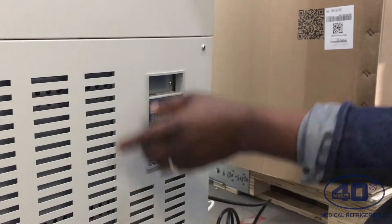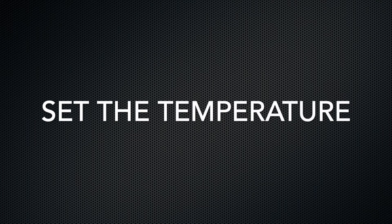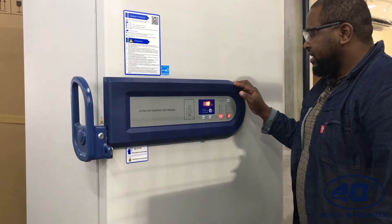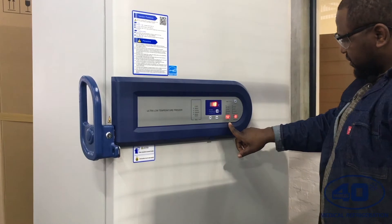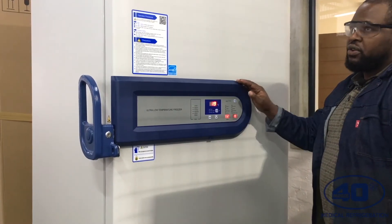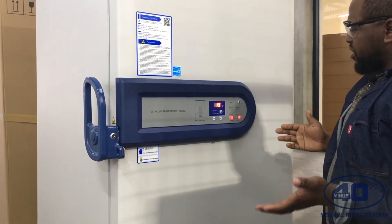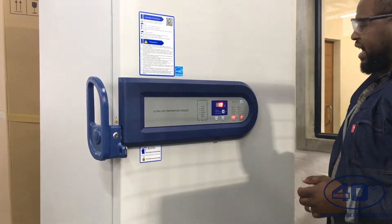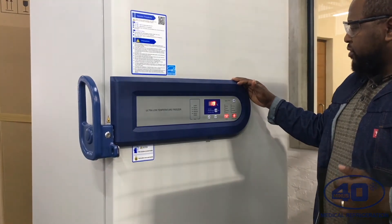Go to the front of the fridge — there's a controller which you need to use to set your temperature. The freezer is now on, showing an internal temperature of 18 degrees, voltage of 282, and ambient temperature of 19. Make sure the freezer is always in a room where the ambient temperature is between 18 and 32 degrees — ideally between 18 and 25 degrees.